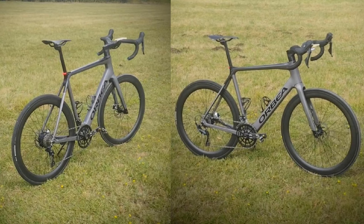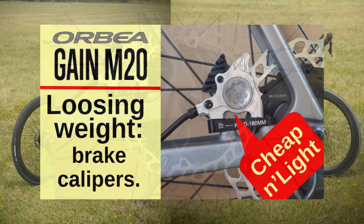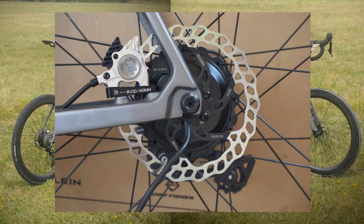In a recent set of videos I've been looking at trying to reduce the weight of my Orbea Gain e-bike. In one of the more recent videos, there's a link in the top right hand corner of the screen, I turned my attention to reducing the weight of the brake calipers. In this video I'll stay with the brake theme but turn my attention to the discs.